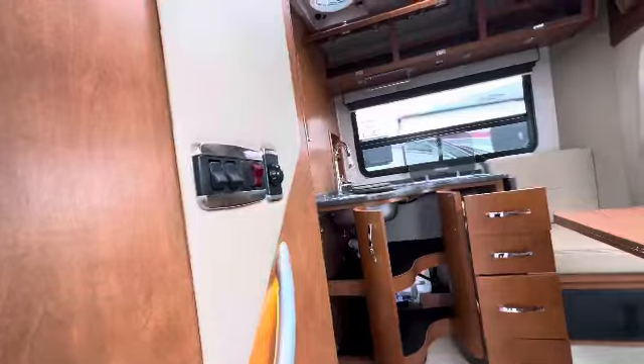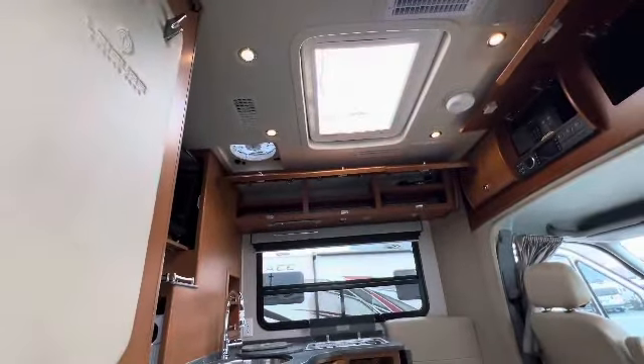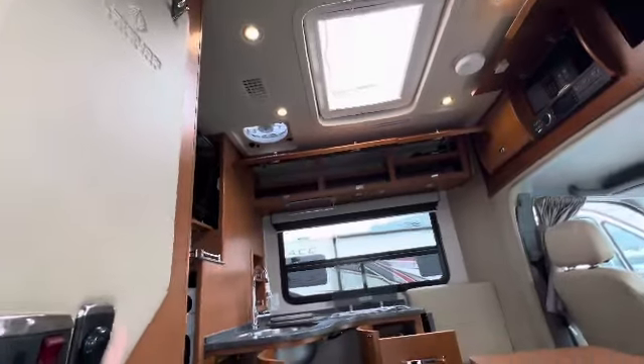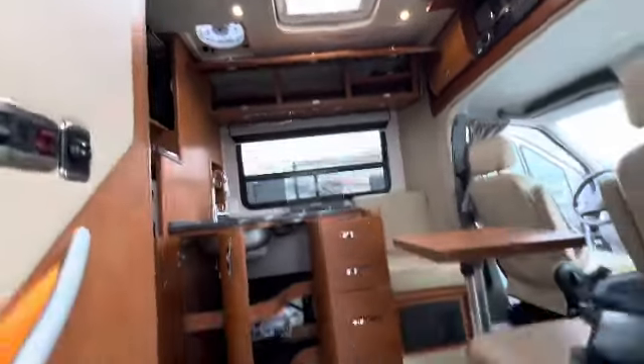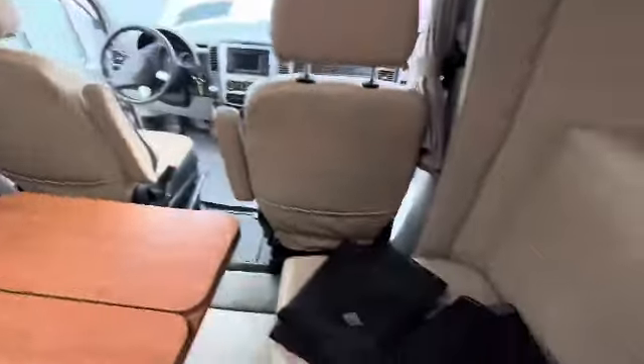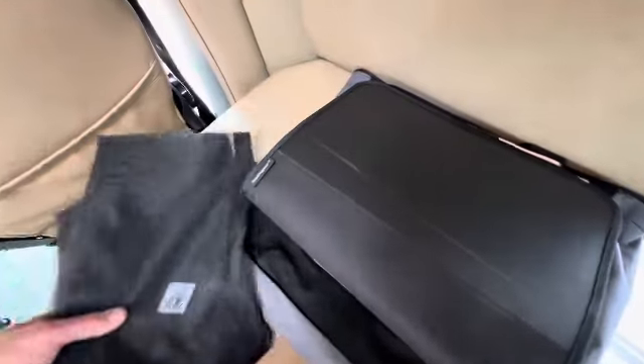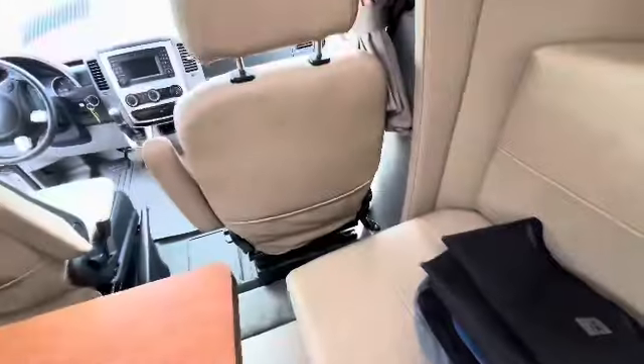This is a lighted handle here. You have a dimmer switch to control the ceiling lights. Coat hanger or key hanger. I noticed that all of the original documents and folder and bag that came with the coach are still here, which is great. These are some shades — I think they go to the front side windows.